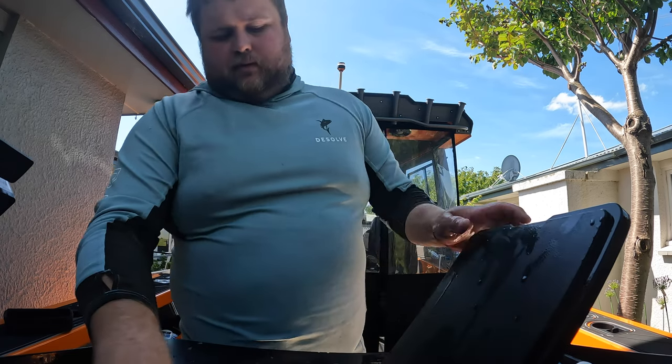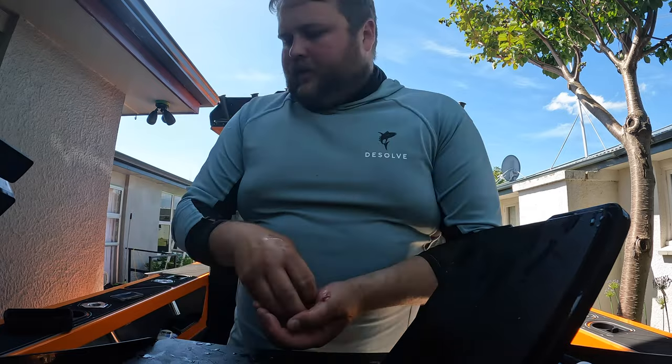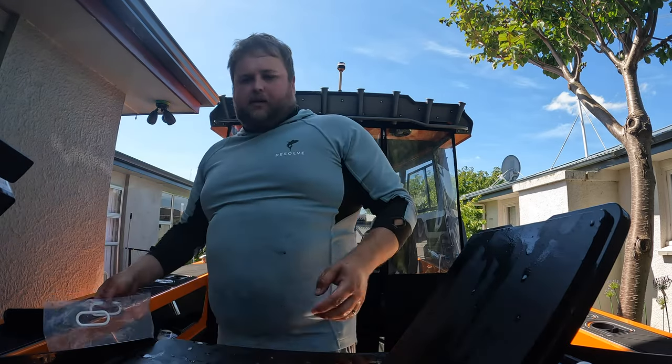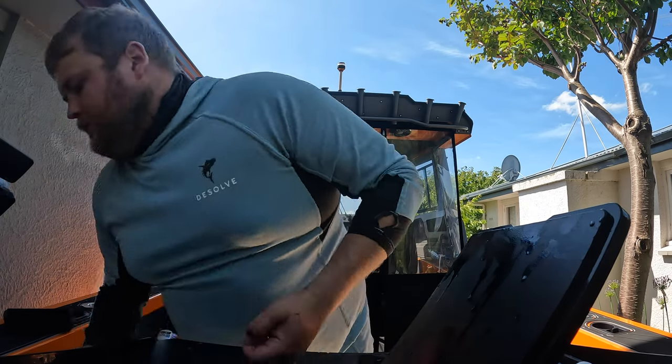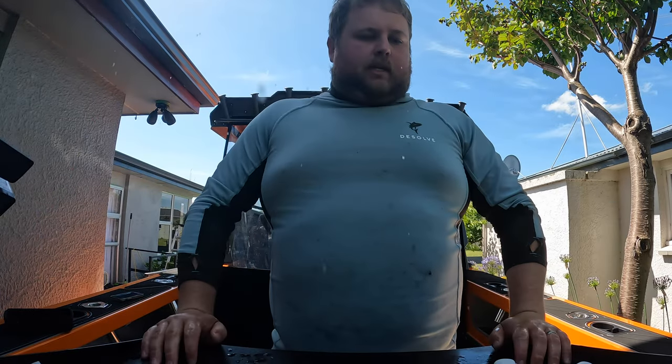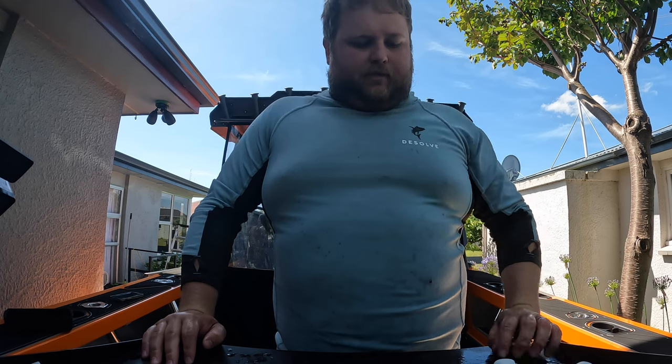And there we have four beautiful fillets of blue cod that you possibly cannot get any fresher — the fish was literally still alive in salt water. So there we go team, cheers to that and I hope someone got something out of it. If not, just thanks for watching.